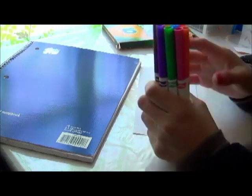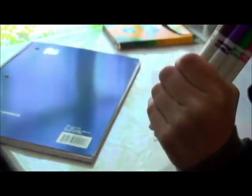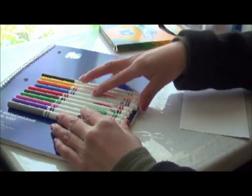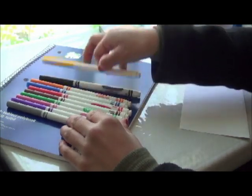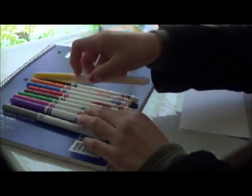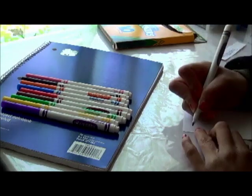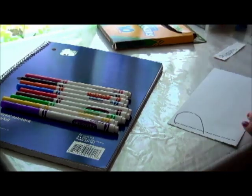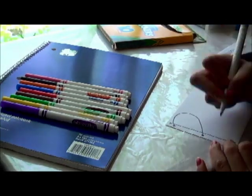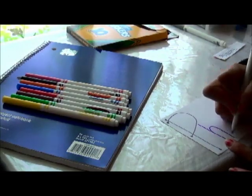Now I'm taking my Crayola markers — see how colorful they are. I love these markers and I am going to arrange them because I am going to alternate the colors as I write. I just want to arrange them and make sure that they are in a decent pattern. So here I start writing the first letter and then just continue writing.